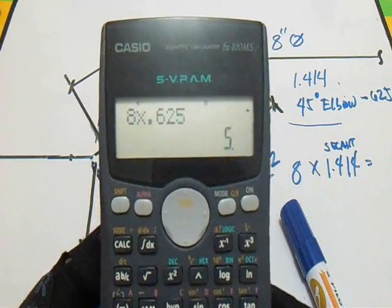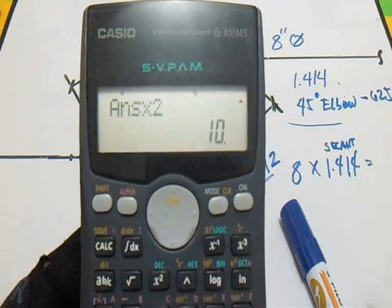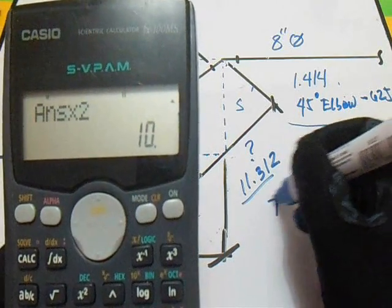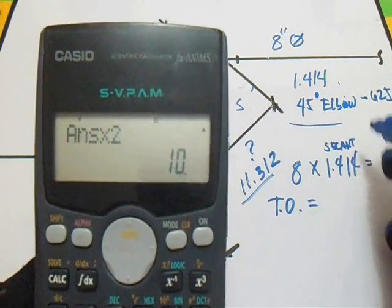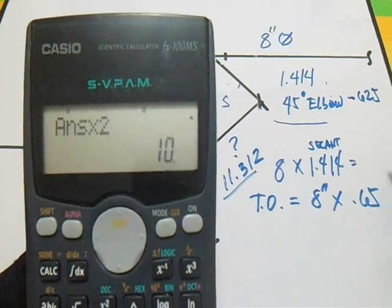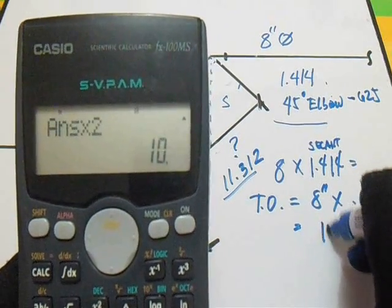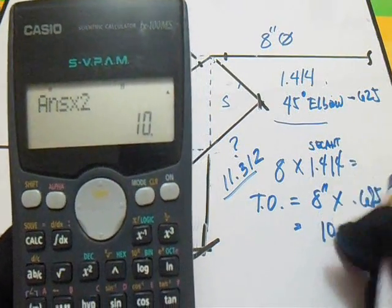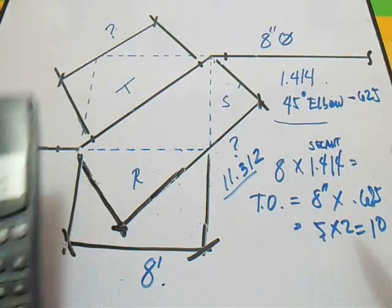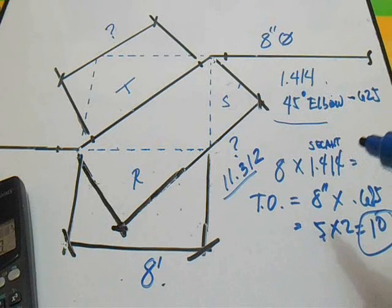So just multiply by 2. Our answer is 10. The takeoff is: 8 inch diameter times 0.625 equals 5, then times 2 equals 10. Our answer for the takeoff is 10 inches, because we have 2 elbows.